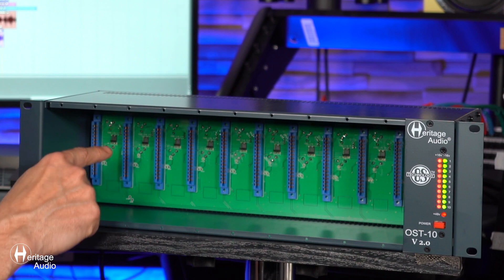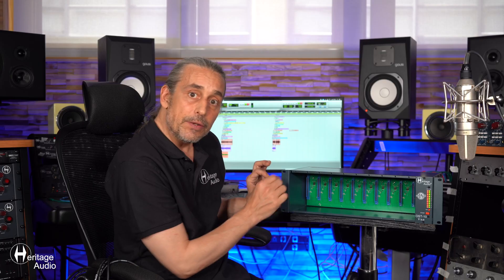Another thing we should mention is there's a little jumper inside here that you can configure. If you're using maybe two dynamics, two compressors, and you want to link them up — it couldn't be simpler. You just slip the jumper into the next slot and you can link those two modules together.